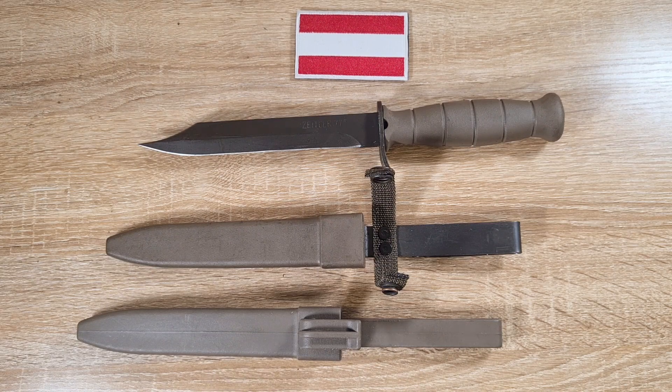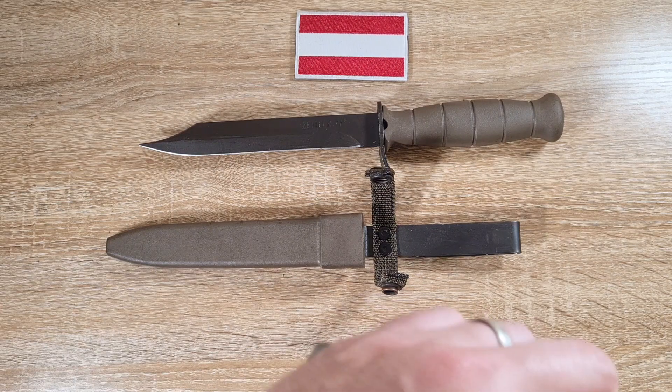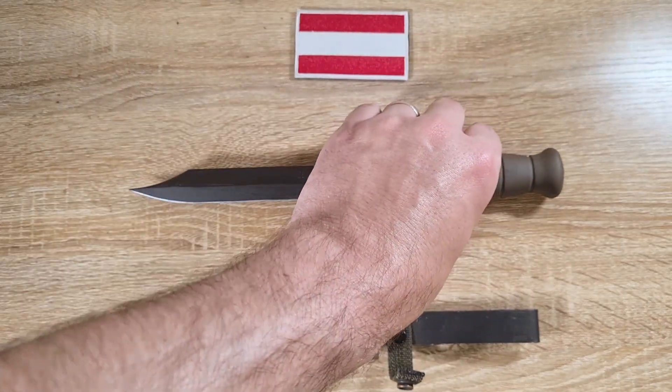I actually intend on doing that myself — should be fun. Anyway guys, that's really all the information I could find on this bayonet. I feel like it's a short video, but if you know anything else or you find any great sources, comment below so we can all have a read and learn a thing or two. Thanks for watching.